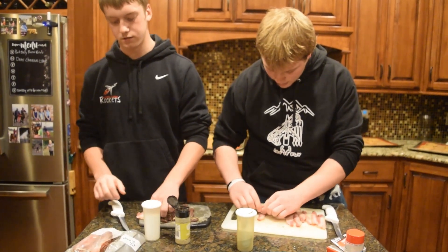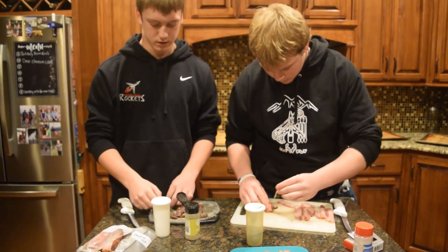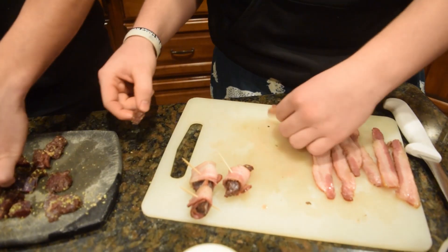We're probably gonna season these bacon-wrapped pieces one more time while they're wrapped. Just like that — doesn't that look tasty? That's the good stuff.